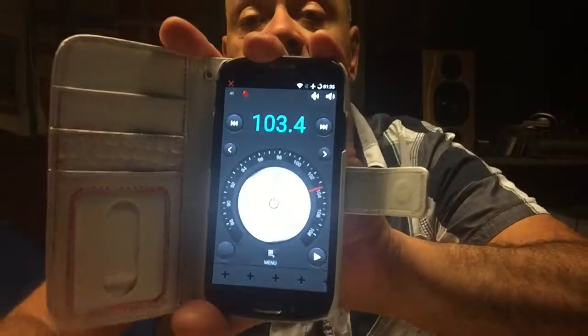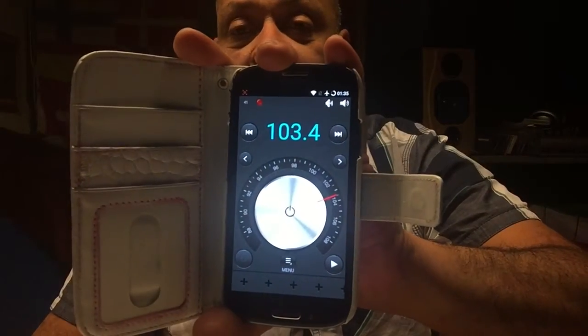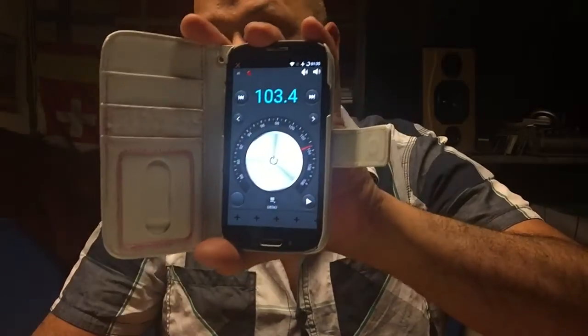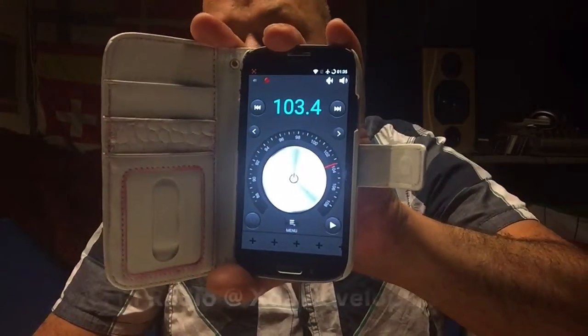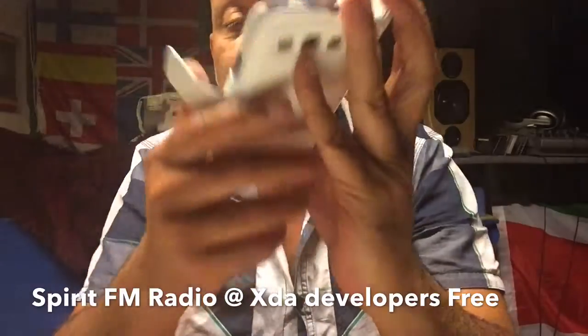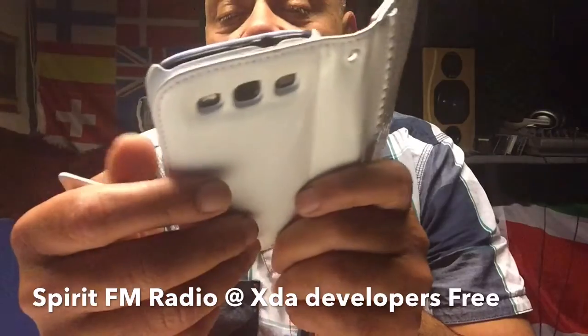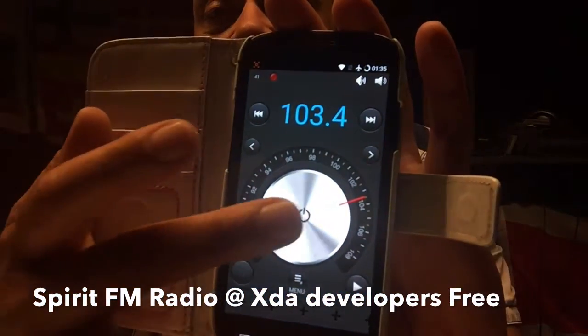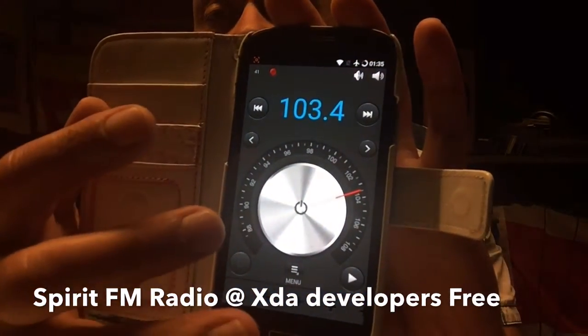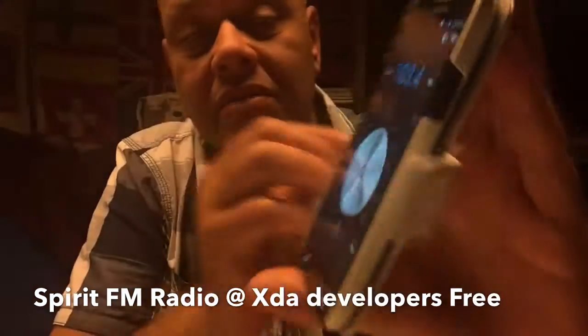I will give you the possibility to take a look into it, and it's called the Spirit FM Radio. It comes from the XDA developers — that's where I got the link, and that link will be in the description. The most interesting thing about this radio was that if you turn it on, it kind of receives signal even without the antenna.